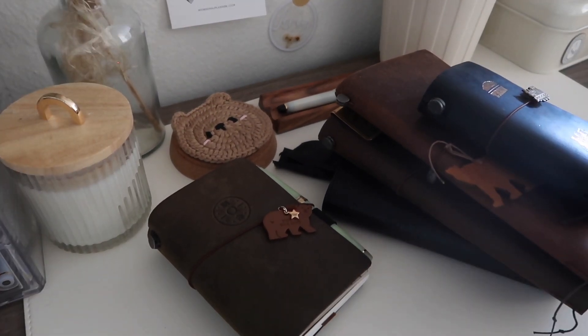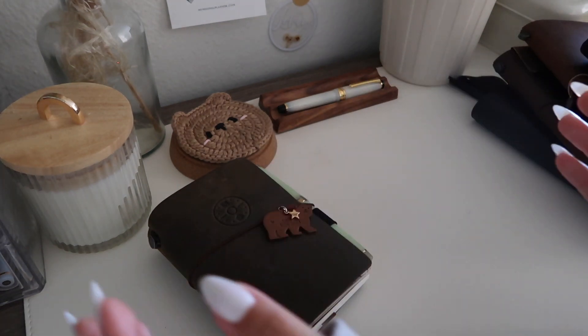Hello everybody, welcome to another one of my videos! I am really excited to do this video today. I am finally going to share with you guys my current planners and journals that I use. This is literally just what I am using at the moment, so it's gonna be fairly quick — I hope — but you guys know me, so be prepared to possibly stick around for a while. If you do, I hope you consider subscribing and liking this video.